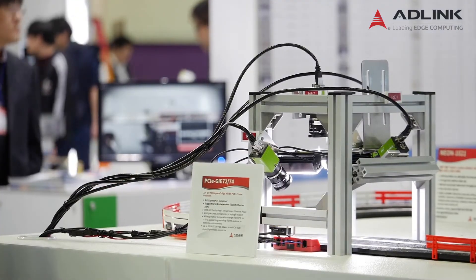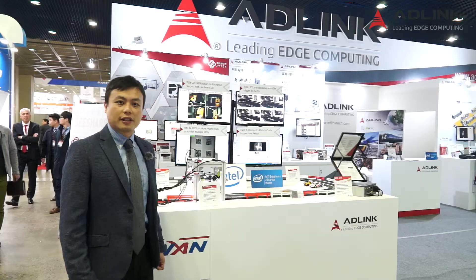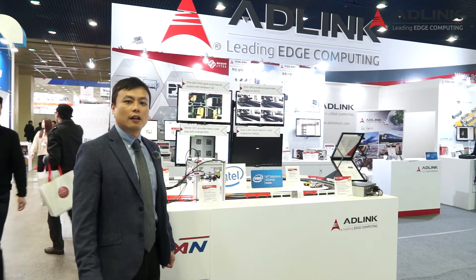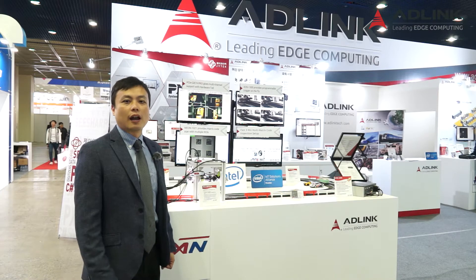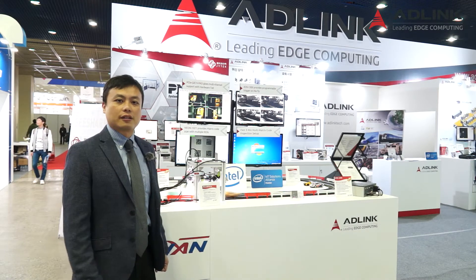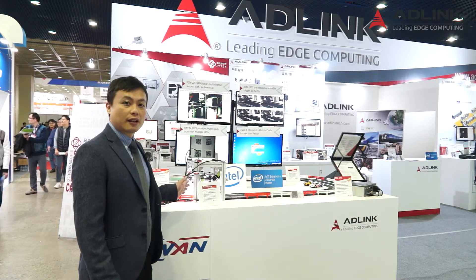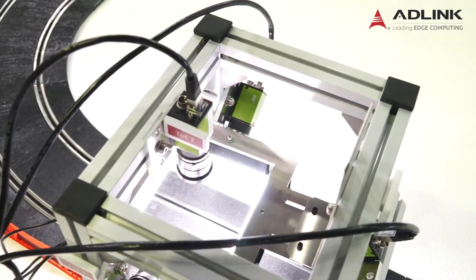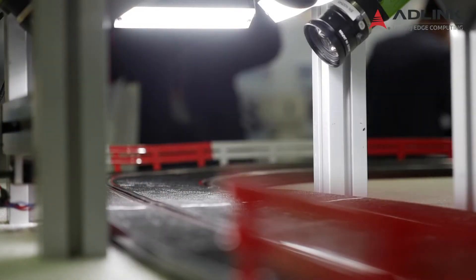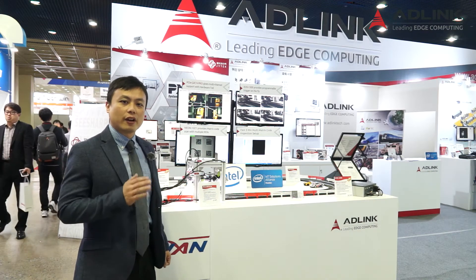This is the 4-channel PCIe GIE 74 series GIE vision frame grabber card. The GIE 74 features a TOE function — trigger over Ethernet — and supports multi-card in one system with a high operating temperature range. With the advanced APGF-based TOE function, users can use a single Ethernet cable to transmit data, power, and trigger signal at the same time, saving a lot of assembling time and development cost with very low latency.